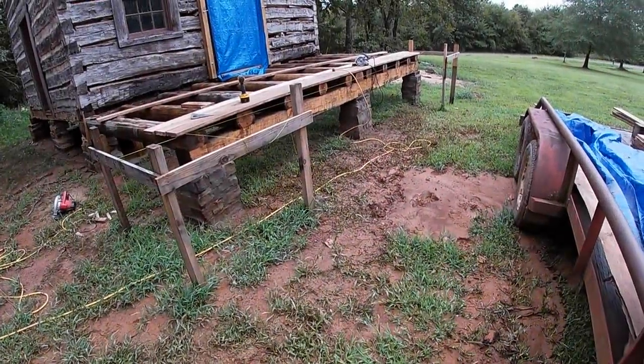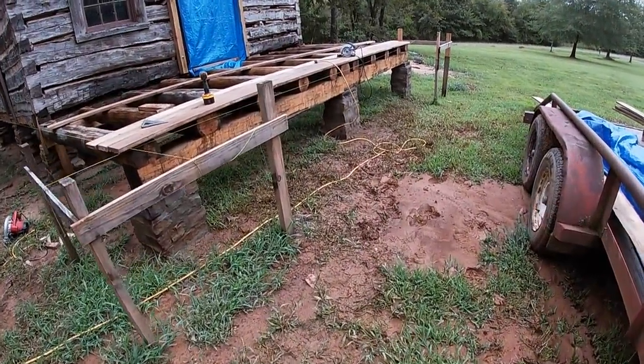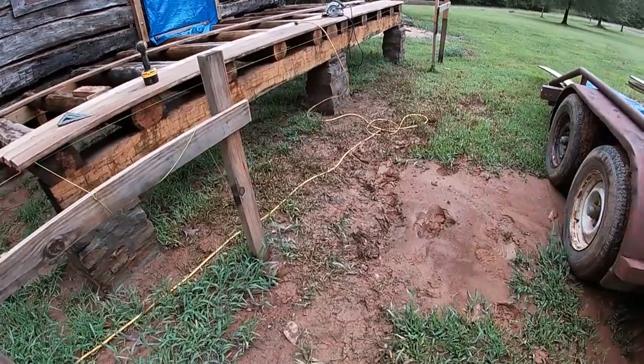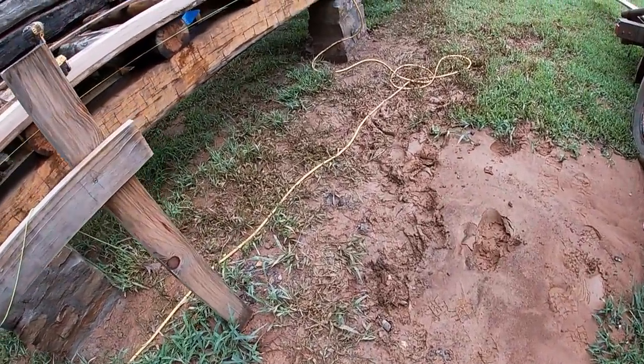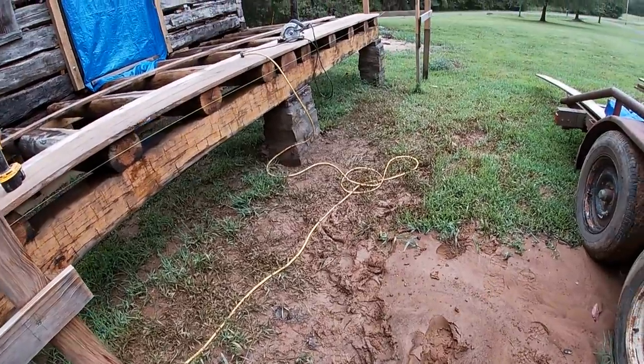I'm back at the Gillum cabin and we have had rain, rain, rain. We have had over 10 inches in the last week and I'm back to wading mud again — it's really sloppy around here.